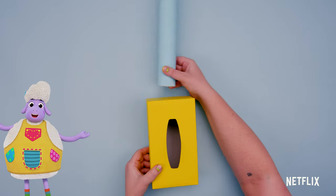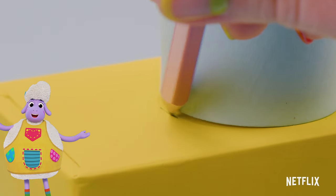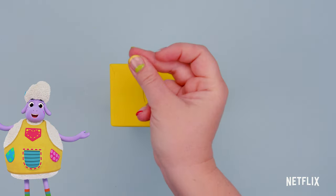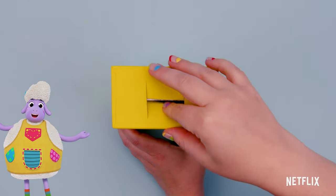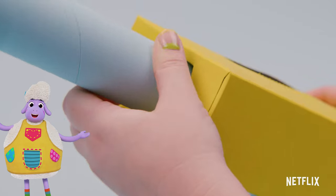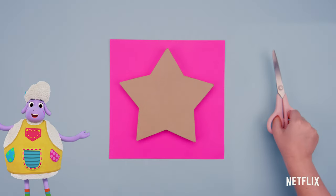Now, let's add the neck of the guitar. Hold the end of the cardboard tube on one side and make two lines. I'm going to add a big pink star to make my guitar look just like Timberley Wimberley's.